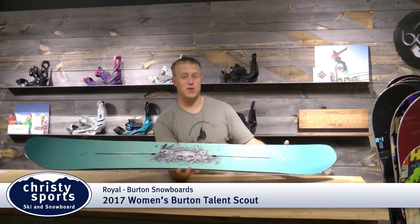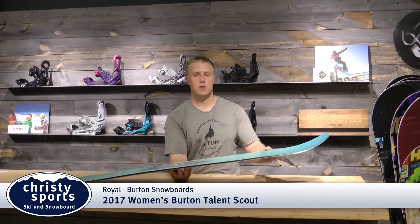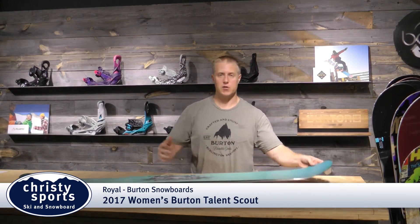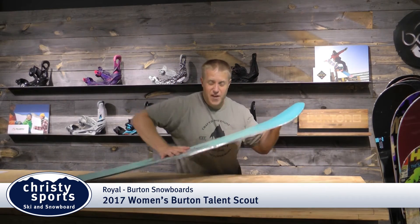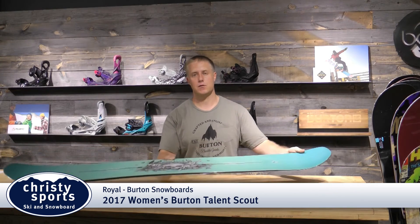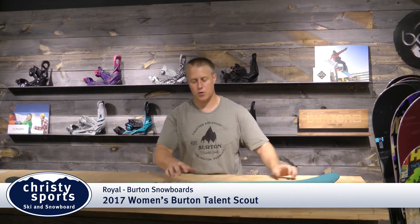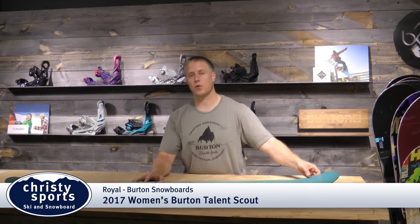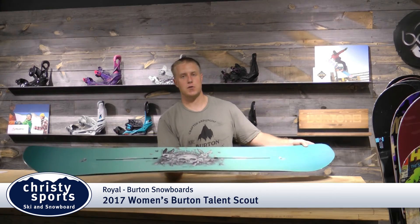This board also features Infinite Ride, in which we over-build the boards so when it comes out of the machine it's got more camber than it has now. We put it in this crazy torture device that flexes it and flexes it so that it comes out exactly like it is today — meaning from day one to day 100 it will have the same camber profile. Tons of value built into this board for you ladies — get it at ChristieSports.com.